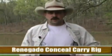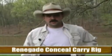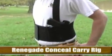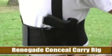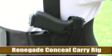Most shoulder holsters, when you run or you're doing things of an athletic nature — hunting, fishing, whatever — you've got a gun that's constantly smacking you in the ribs. With the Renegade rig, it's secure against your body. It's easily accessible and you can carry any gun that you want in the rig, with the exception of the Desert Eagle.